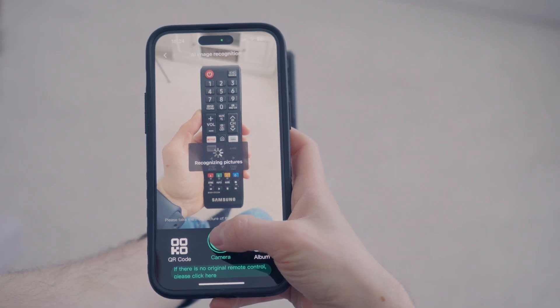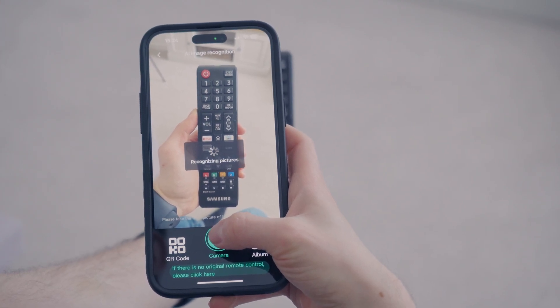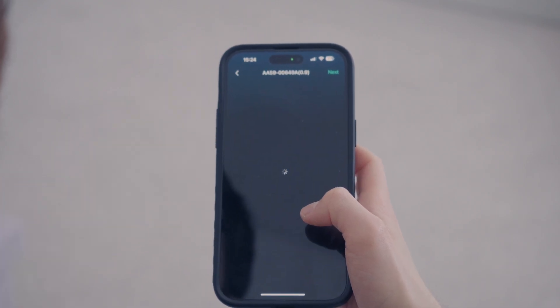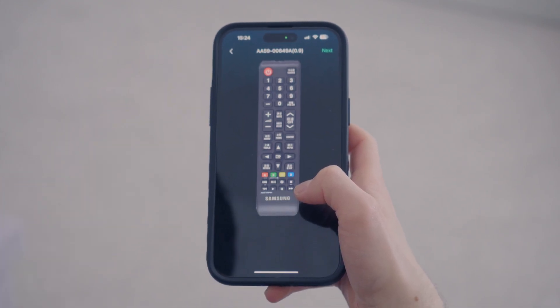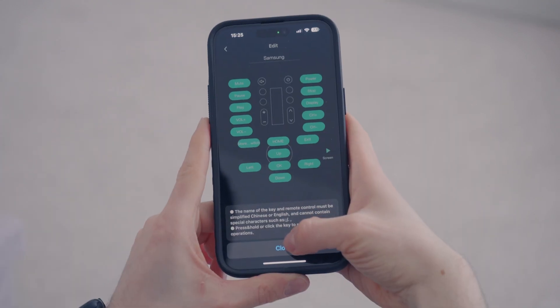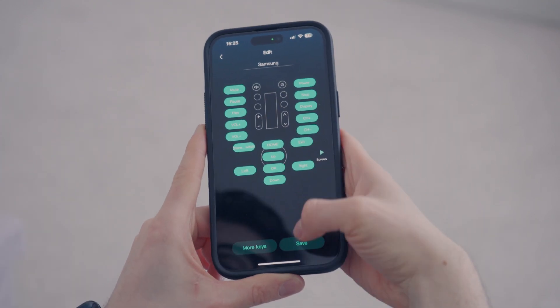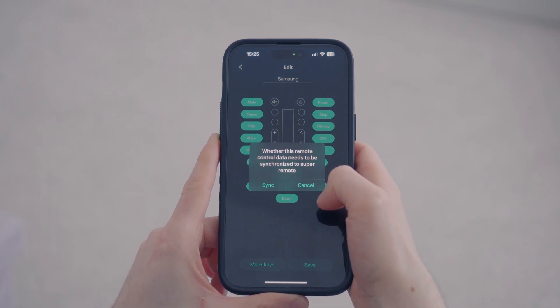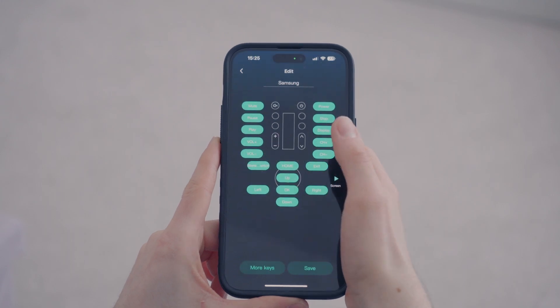One feature I was pleasantly surprised by was the AI feature that allows you to take a picture of your remote and it'll then show a bunch of remotes. You just need to select your remote or the one that looks closest to yours and you should be up and running in no time. Simply verify it and configure the button layout to your liking, save it, select what room you'd like it in and then sync it to the remote.